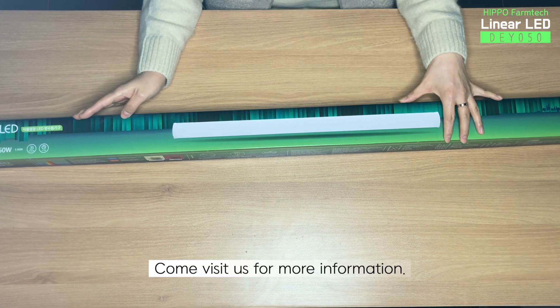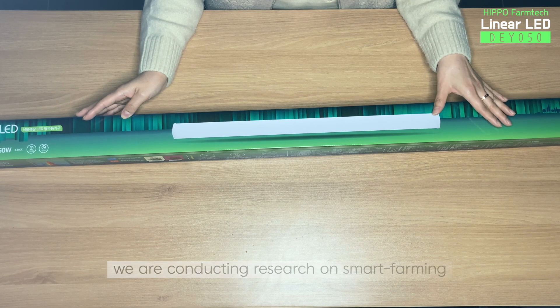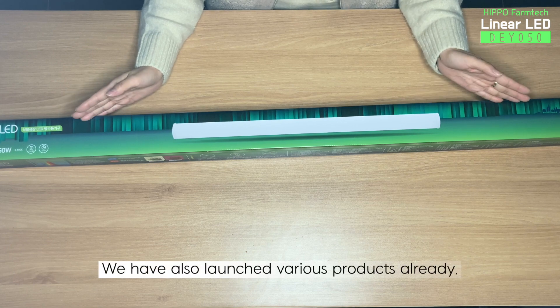Come visit us for more information. At Hippo Farm Tech Container Beds, we are conducting research on smart farming and developing various plant growth LEDs. We have also launched various products already.